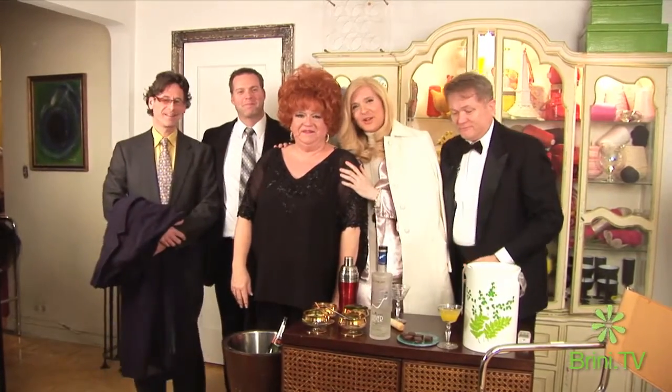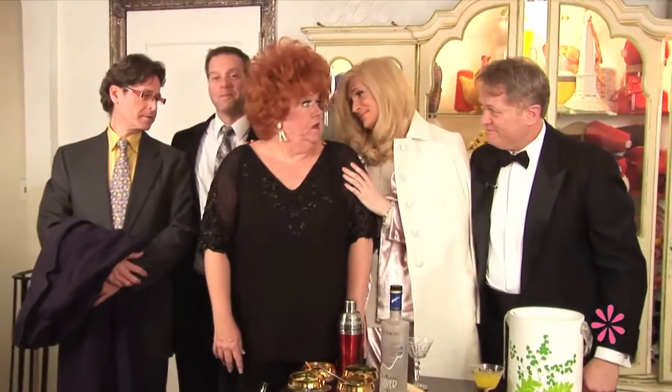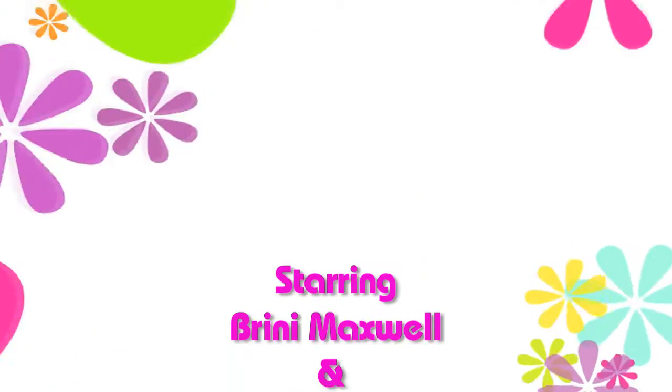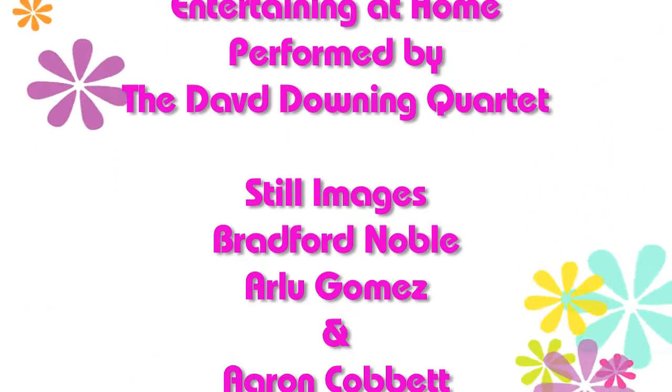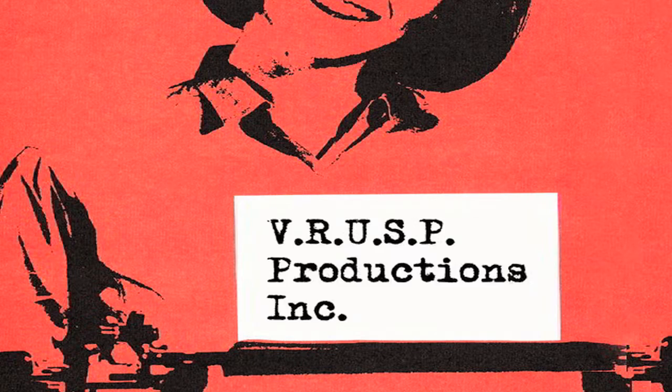A very Happy New Year, and many more to come! Let's go, Red! We loved every minute, each wonderful minute, that we have shared with you. Oh my God. It's so funny — I'm not doing it. I'm training. I'm not going. I'm not. Thank you.